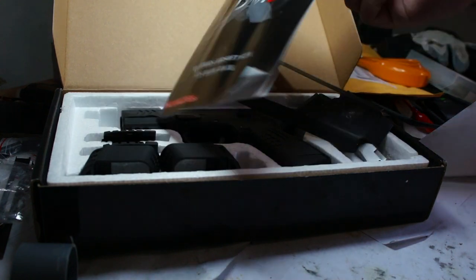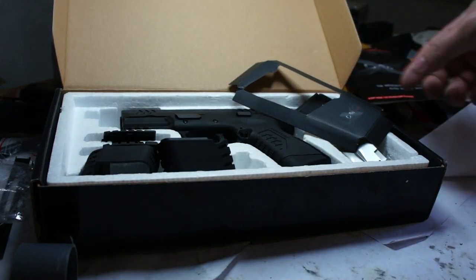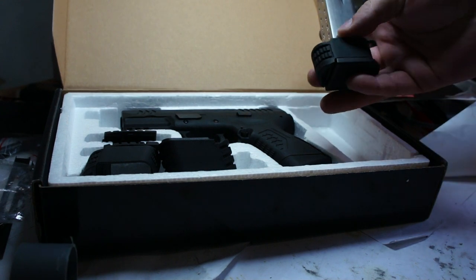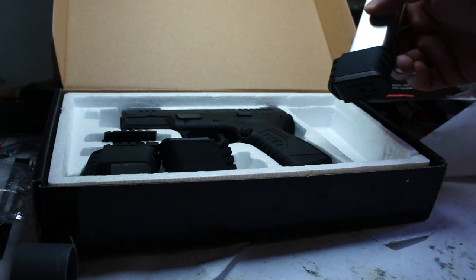This is what you receive in the box: one manual made in Thailand, a piece of paper, a long magazine, and three spacers for the long magazine — each spacer has a different size. More on that later.